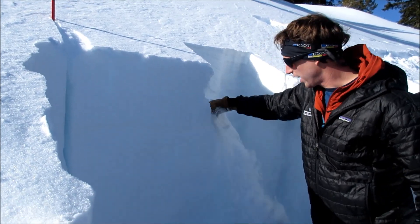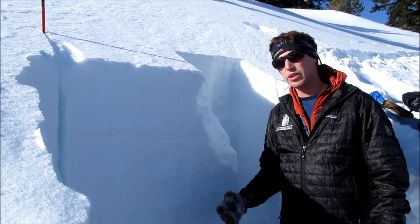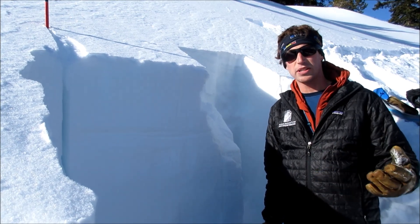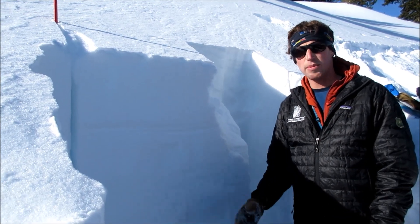We had an ECTX — we didn't get that surface hoar to break. We're on a northeast aspect here. On some of those south aspects, we had a mixed bag of results: some stable, some unstable. So it's worth it to dig down and test this layer. If you get unstable results, maybe choose a different slope.